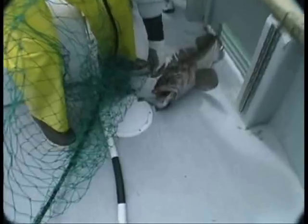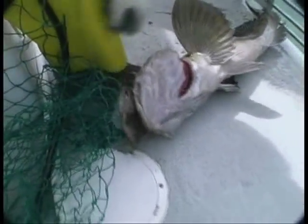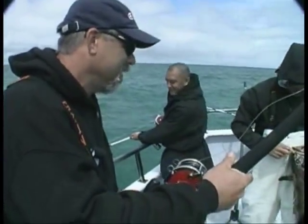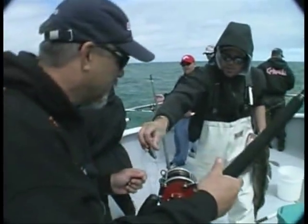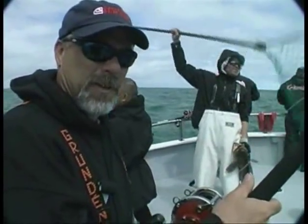We've got one! Nice one. Good job — probably on the net, Bob. Way to go. Right on. We can do bigger than that, though. That's a small one. They get up to 15, 20 pounds average out here. But today's not average.